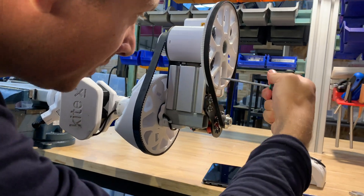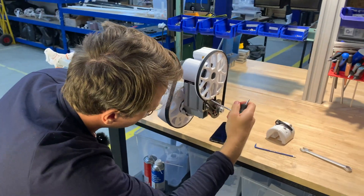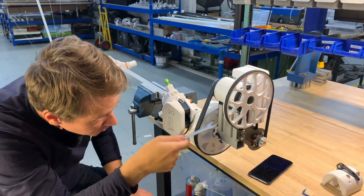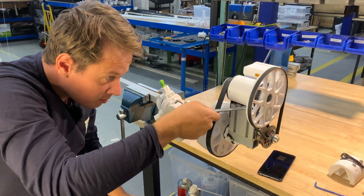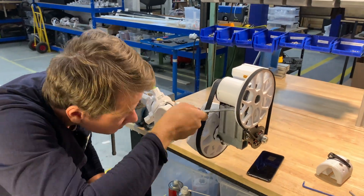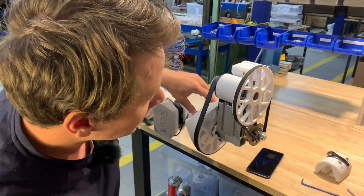So before tightening these down, let's use the wrench and have this bolt in here come up a bit. Yes, this is much better.